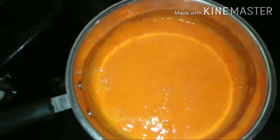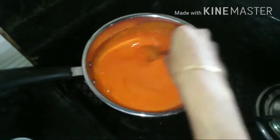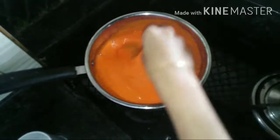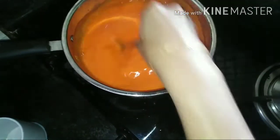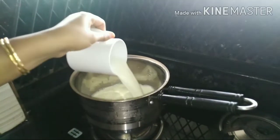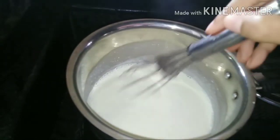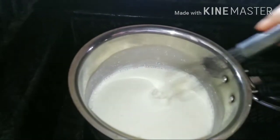I'm going to show you how to do it. We have to make it in a pan for about 5 minutes. Add 3 spoons of sponge and put it in the pan.